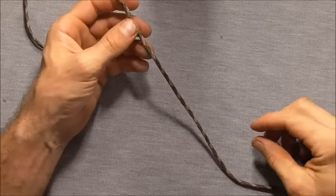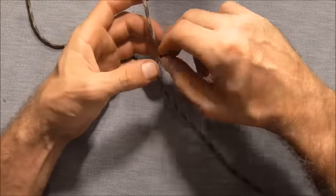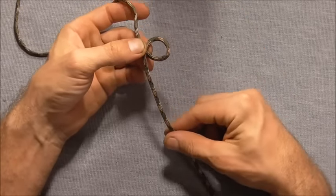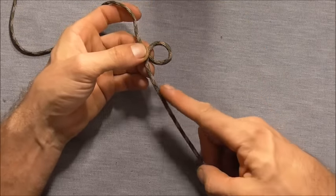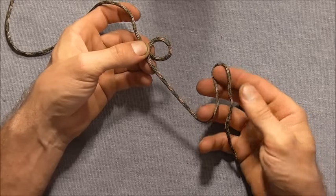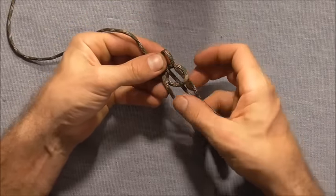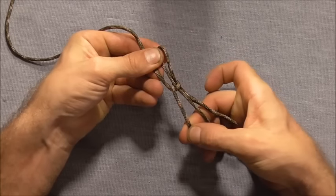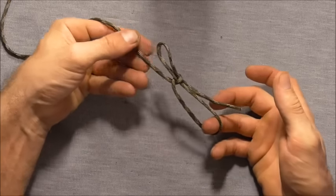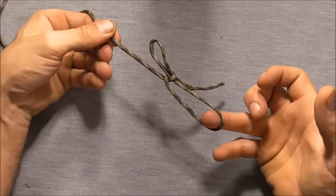Tying this knot is pretty easy. All you need to do is grab a section of your rope and then form an overhand loop by rotating your hand clockwise and then go down, form a bite in the rope and then push it up through that loop and then tighten the original loop down and now we've shortened our rope. The bell ringer's knot. Thank you.